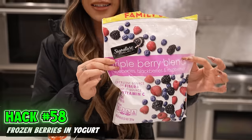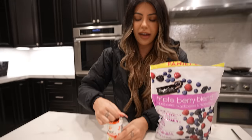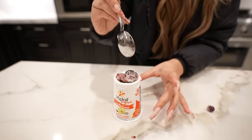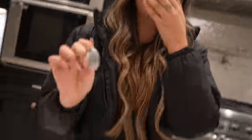Taking frozen berries and putting them in yogurt takes it to a whole other level. French vanilla yogurt and we have our triple berry medley. Pour some berries in here, give it a nice mix, and let's try it. Oh my God, that is fire.